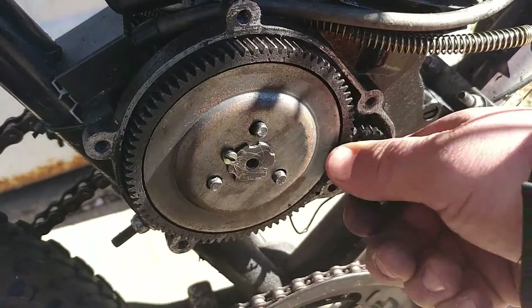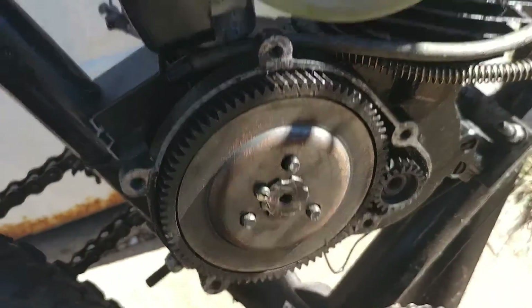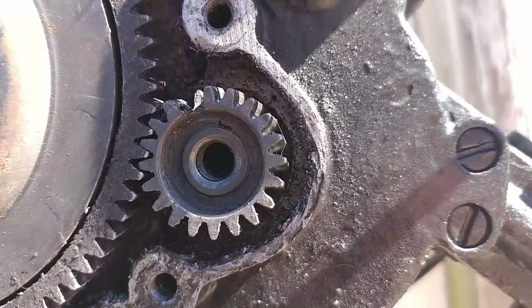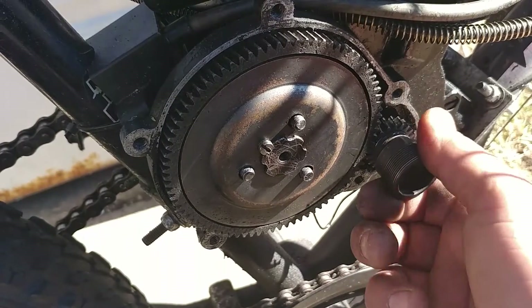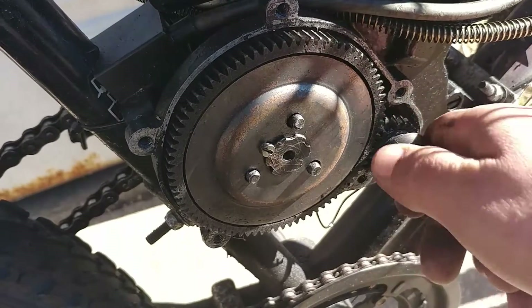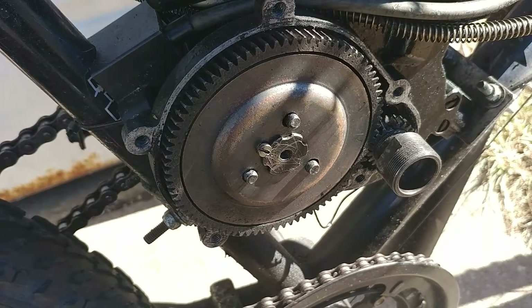Now there is a woodruff key on this gear. Make sure you do not lose it because it is very small. It's a lot easier with the engine off because you can actually lock the crankshaft arm and get a good torque on there.